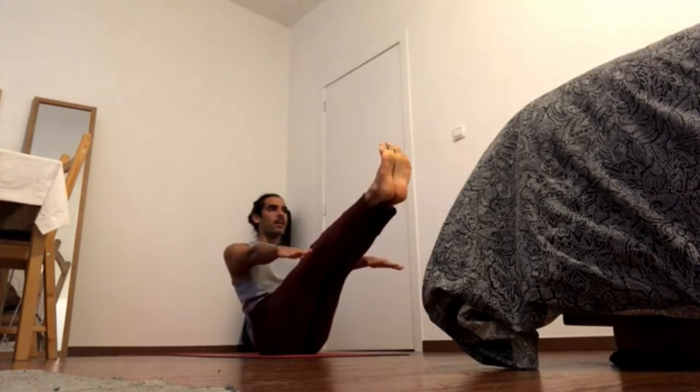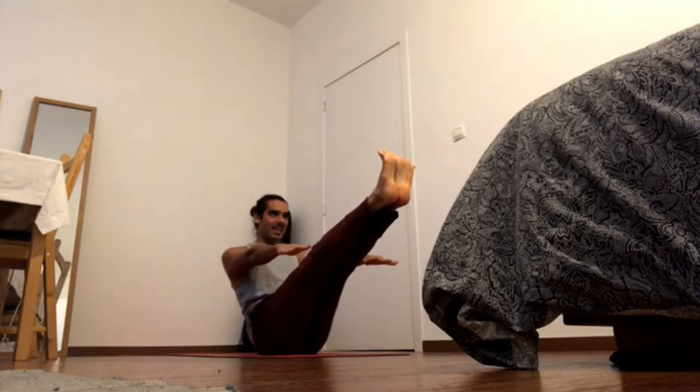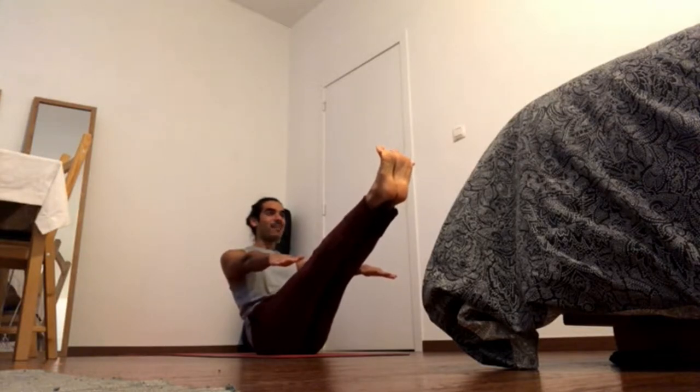Keep pressing both of the feet away from you, flowing the feet — they go in and up. You want that balance of a pointed foot and flex at the same time; these are the yoga feet.